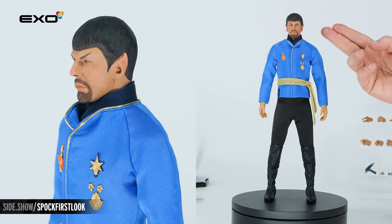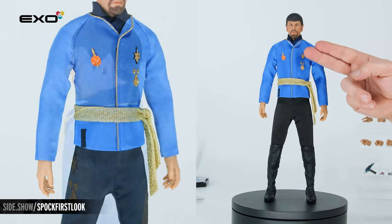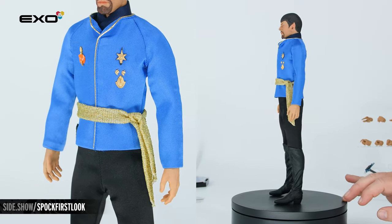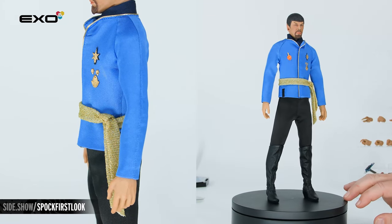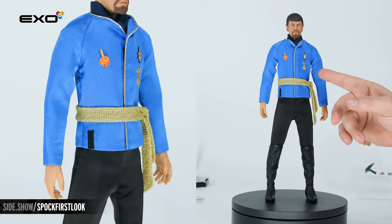Taking a look at the uniform of the Terran Empire, we're going to have the dark-colored scarf or ascot. The front of his uniform has the gold trim all the way on the front and around the neckline. The blue of the uniform is screen accurate. Here on the front, the Terran emblem and his medals.